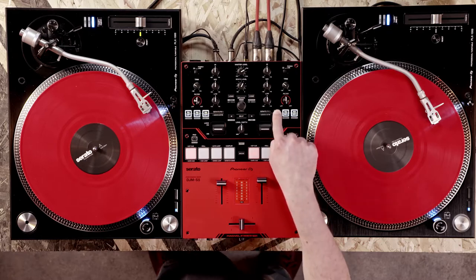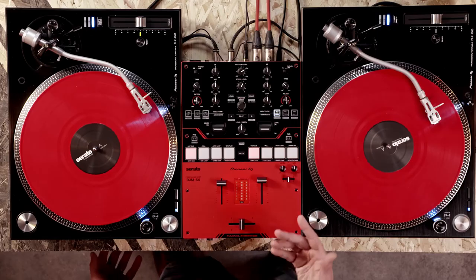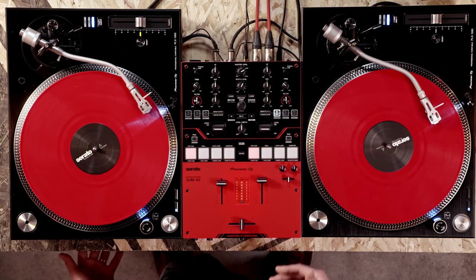Press and hold FX cut button 4 on the right side of the mixer. The lights on the other buttons will dim to show that you're in scratch cutter mode, and the button is highlighted to show that we've selected the transformer.